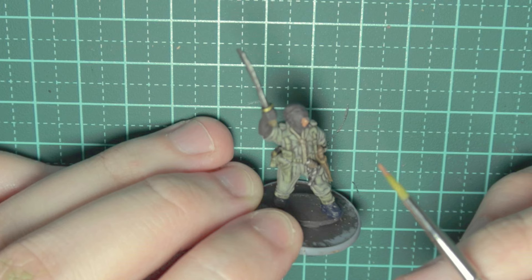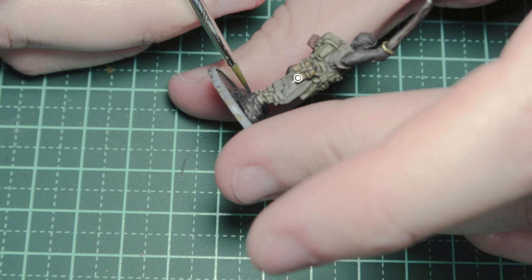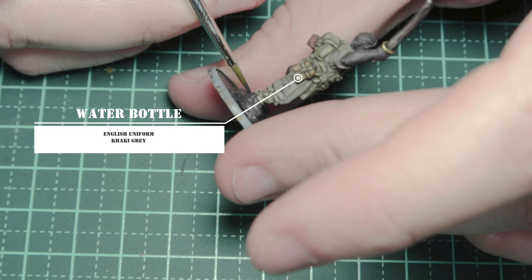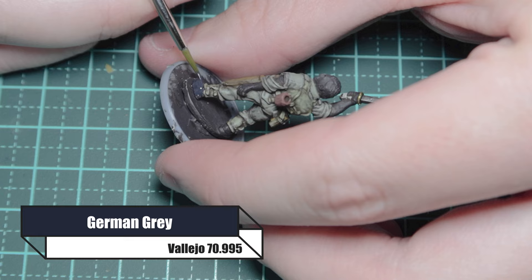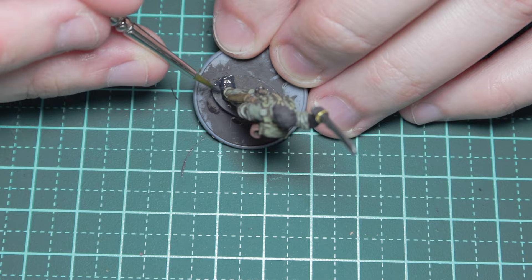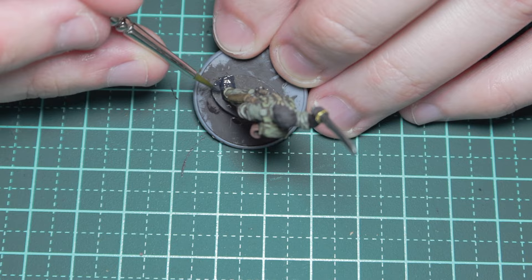My camera failed on this part, so: I used old wood then beige for the pistol strap; German camo medium brown and orange brown for the machete holster; English uniform then khaki grey as the final highlight for the water bottle. For his boots I'm using German grey - the boots were black or looked black, though you could paint them a really dark brown. Put a black wash over the top and highlight with German grey. When basing, dry brush some of the basing colour over the boots and you've got a perfectly worn pair.